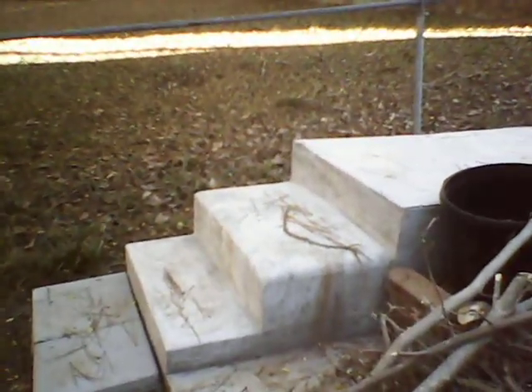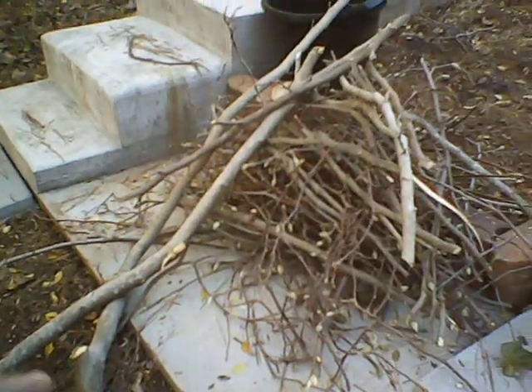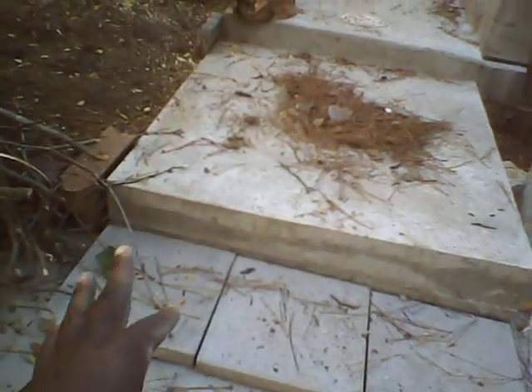I want you to get a good look at the step down. These are the steps that I done — I made them out of cinder blocks. As you see, with all the brushes on right here, all that right here — except for those, those are blocks that she added on.